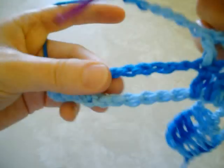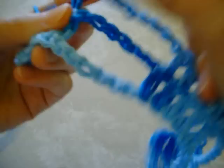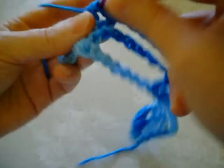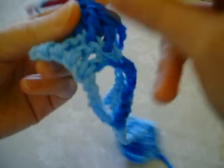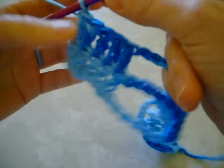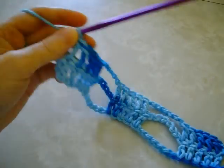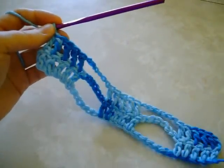Chain six, then skip the loops or the chains, and double crochet into the last five. And then you just keep going with this row until you have reached the desired length. I'm going to stop the video and come back and show you how to do the ending of it.